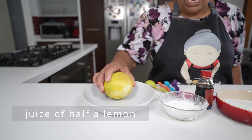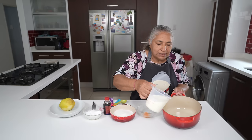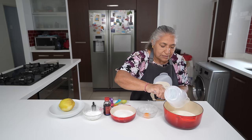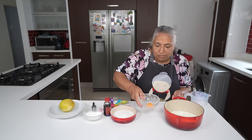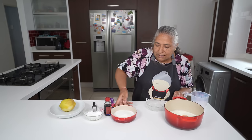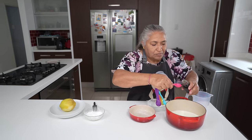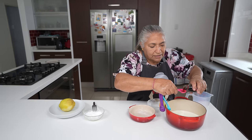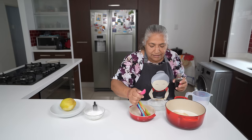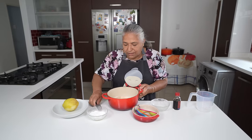I'm going to use half of this lemon juice. To my pot I'm going to add in my milk, my egg yolk, my sugar, and my vanilla essence, and thereafter I'm going to beat this very well.